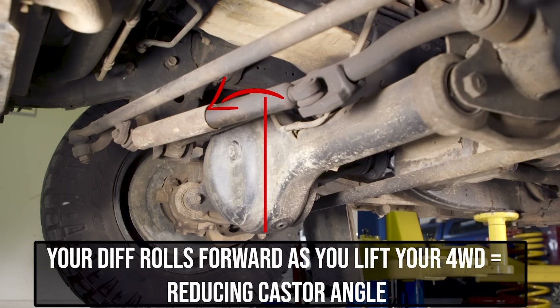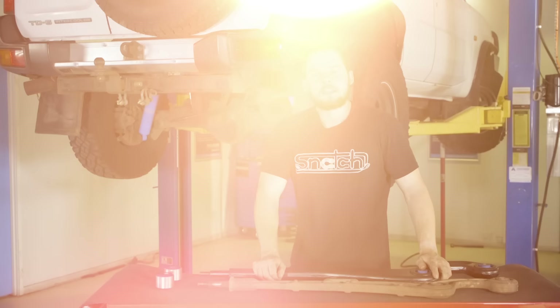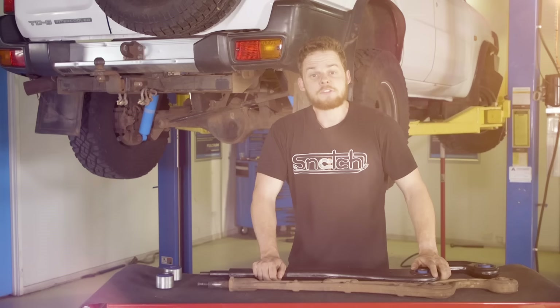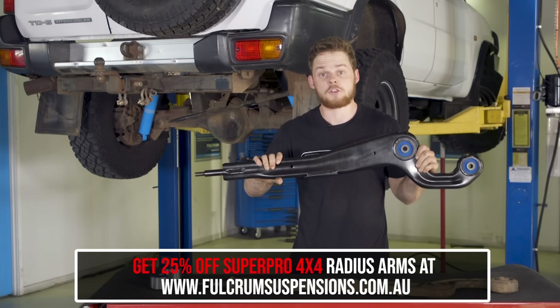Lifting your live axle suspension reduces your caster angle, which gives less control through the steering, less front tyre grip in turns and less steering feel through the steering wheel. There are essentially two main ways to fix caster. The first is using an offset caster correction bush — the crush tube isn't centred and that allows the caster to be brought back to standard. The second is using a Super Pro lift correction arm where the caster is corrected through the arm itself, with the bush and crush tube centred.